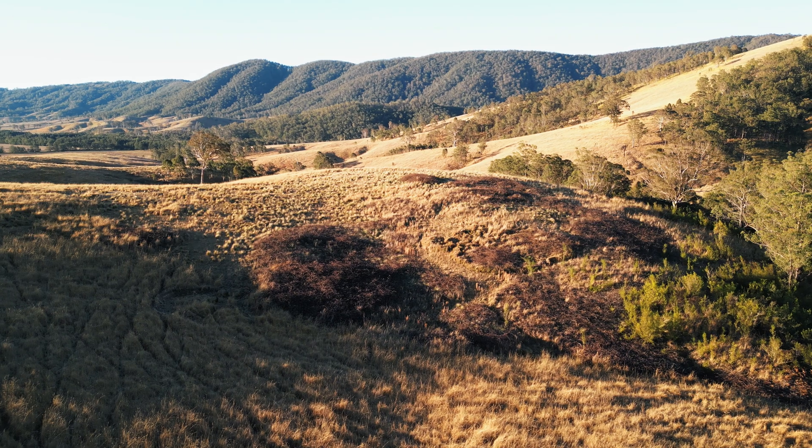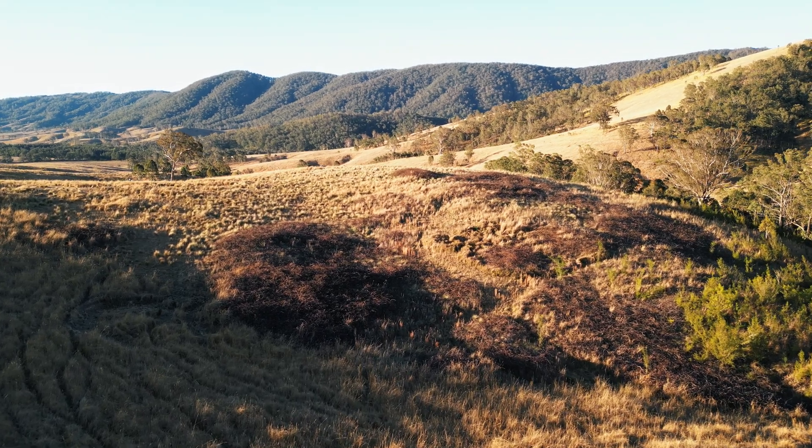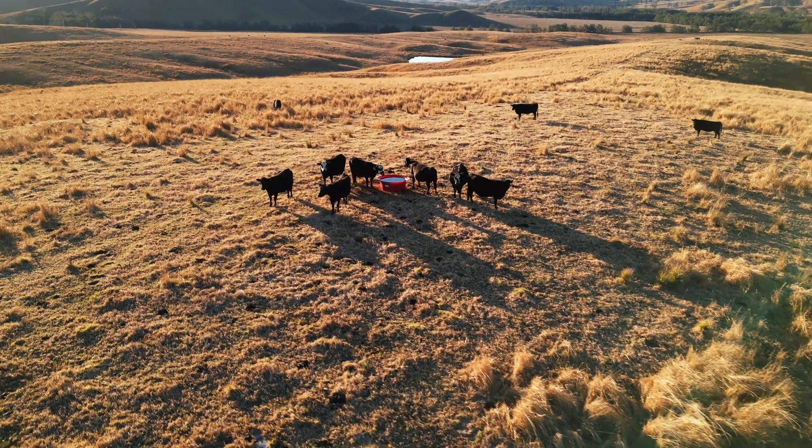Blackberries are an invasive species in Australia and definitely not wanted within pasture settings. If untreated, blackberries can actually completely overrun the entire paddock, meaning that the livestock are not able to effectively walk around and graze the area. So it can definitely be uncontrollable.